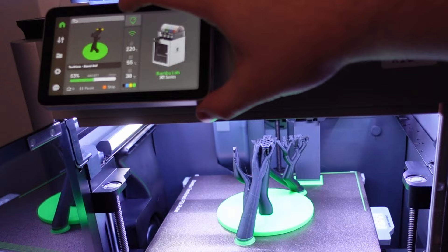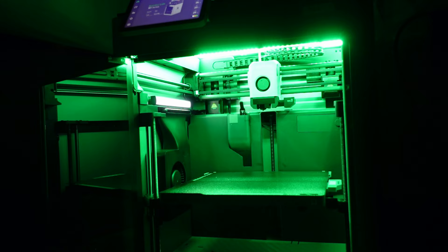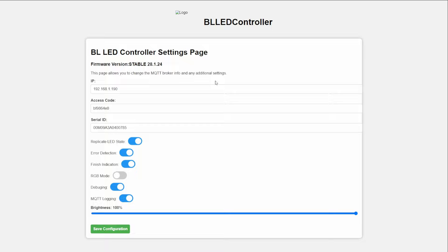With everything assembled, you'll be able to use the printer's touch screen to turn your new lights on and off and these will just mimic the Bambu Lab LEDs. You'll also start getting notifications using lights — a green light for print completions and a red light for any print errors.